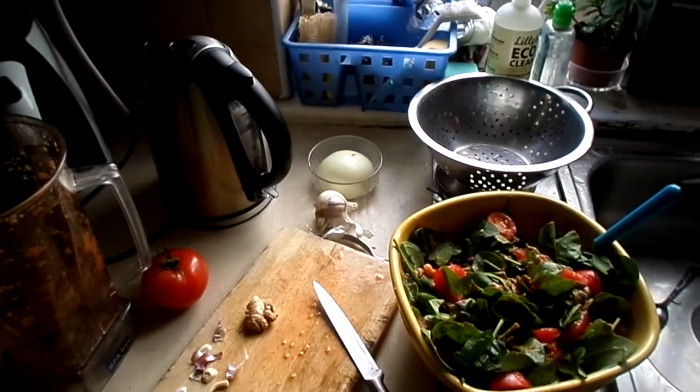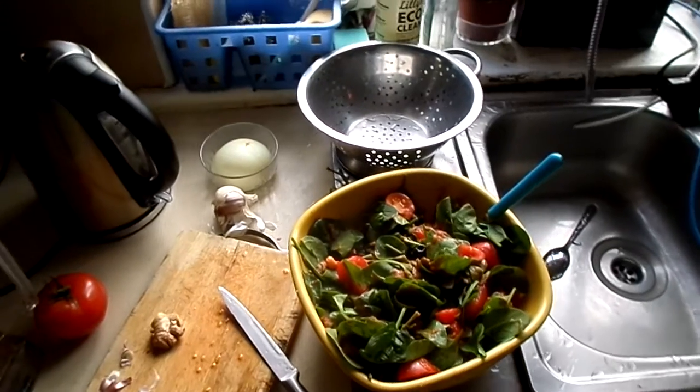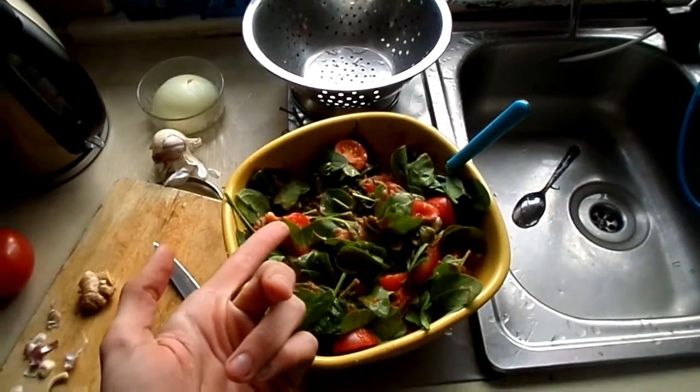Hello everybody, welcome to the video. Today I want to show you a lovely little simple salad which is made from black olives, chopped tomatoes, and baby spinach.